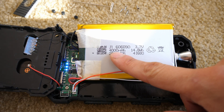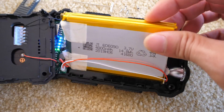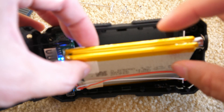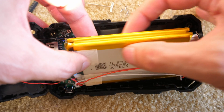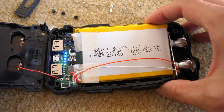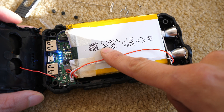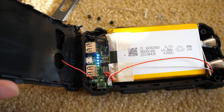You'll notice it says 4,000 milliamp hour — but there's two of them. One, two. So when you look at the back of this thing, it says 10,000 milliamp hour. So unless somehow the second one is 6,000 milliamp hour — which I doubt, because it's the exact same size — this thing is actually an 8,000 milliamp hour battery pack. Not bad, but they basically lied a little bit and inflated their capacity by about 25%.